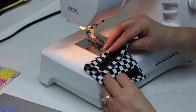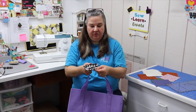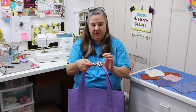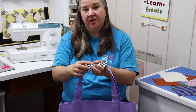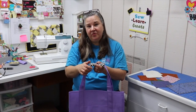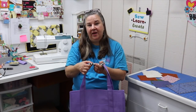Now our Velcro is done and we have finished our project. It is our bag handle — it has Velcro or hook and loop tape, it fits around the handle of your bag, and it makes it easier and softer to carry. I hope you liked today's project. If you did, please subscribe to Sew, Learn, Create and give this project a thumbs up. I am trying to reach 100 subscribers, so be sure you click that subscribe button. We will see you next time.